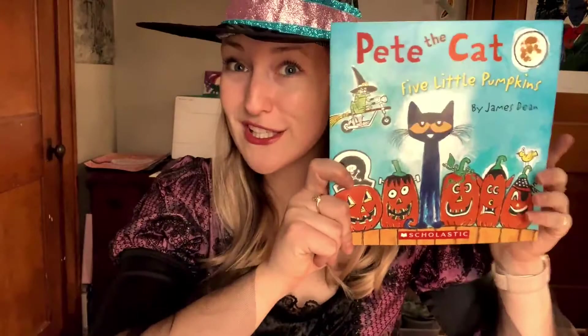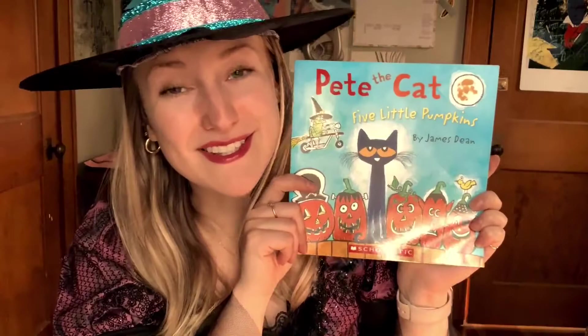With your kit you do get a link to him reading. You get a link to this video which you've already found. Also in the kit you'll have the book — Pete the Cat: Five Little Pumpkins — and that's what this craft is based off of.